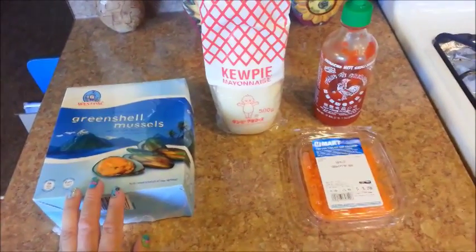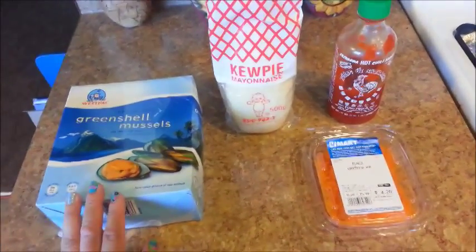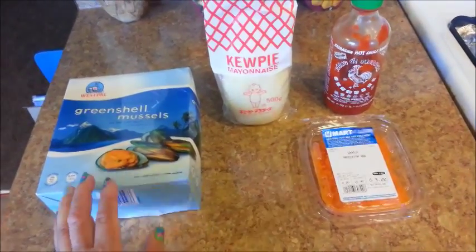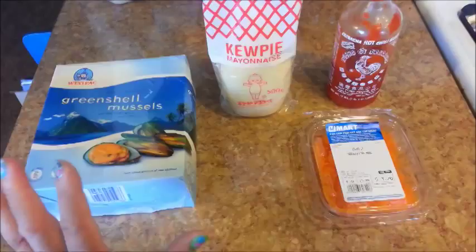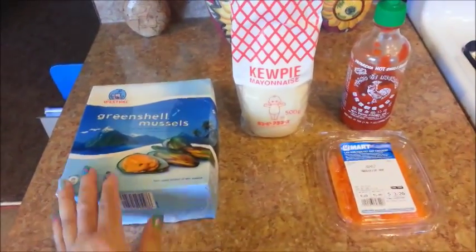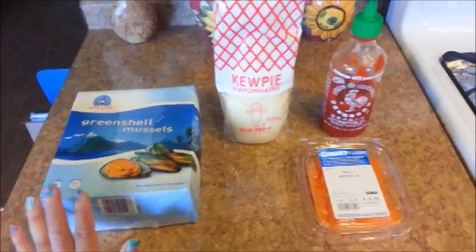Hi everyone, I hope you had a wonderful weekend. Today I'm going to be making one of my favorite seafood appetizers, and it is the Japanese baked mussels with spicy dynamite sauce. I love making these at home because they're so simple to make and cheap too.